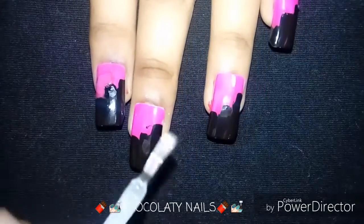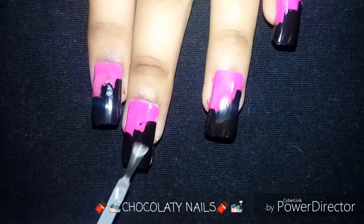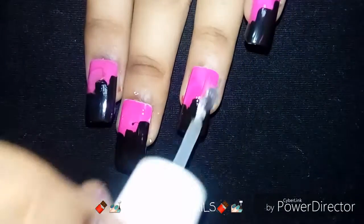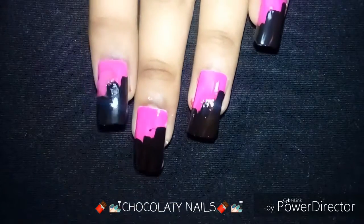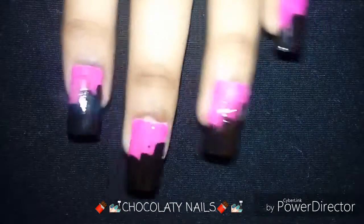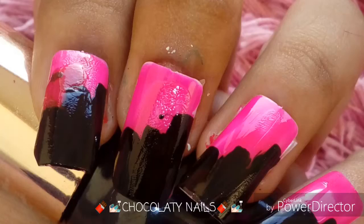If you like, you can give a nice shine by adding a top coat — you can see here. You can add it if you want, it's your choice. All you have to do is subscribe and like. Thanks for watching!